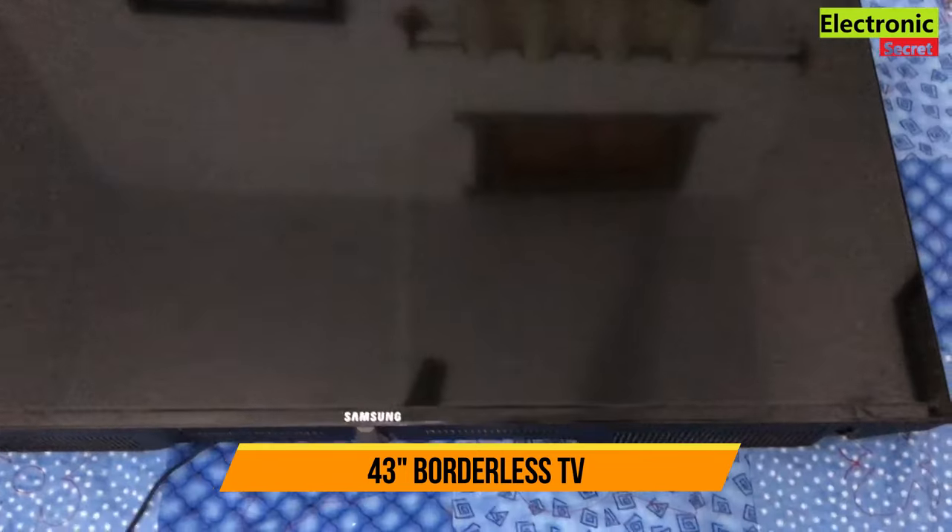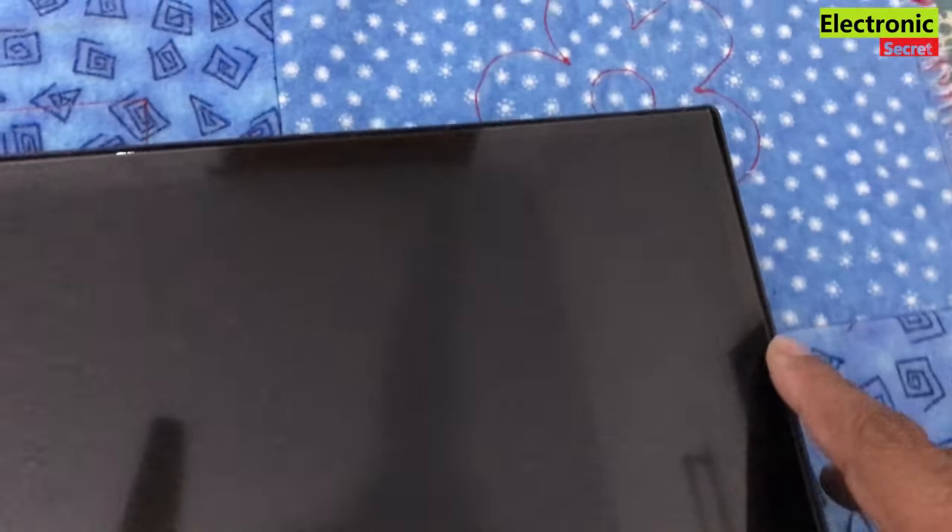Hi guys, in this video I will show you how to remove a borderless frameless TV panel. If you want to change its backlight, or there is an issue with your panel or your panel is broken, then here is how to remove this.